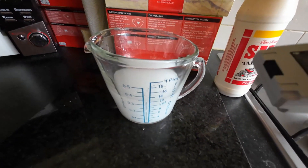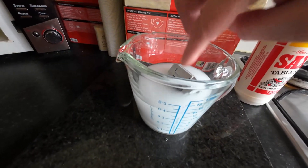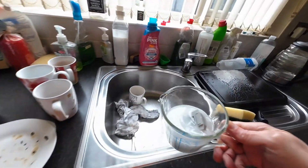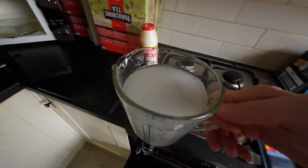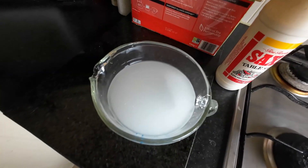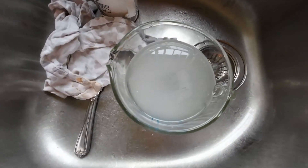Okay, and in it goes. Let's hope it doesn't bloody explode. A bit more water. It's bubbling.